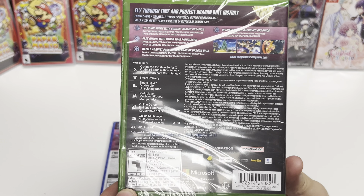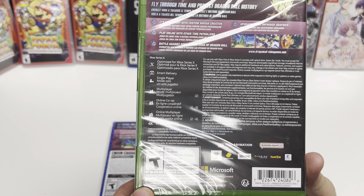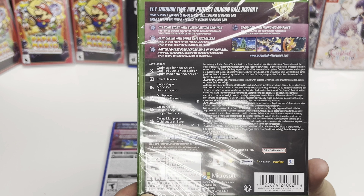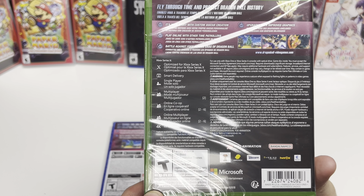On the Xbox back, it's optimized for Series X, has Smart Delivery, single player and multiplayer for two players, online co-op is two to six players, online multiplayer is two to six players, and it has 4K Ultra HD as well.